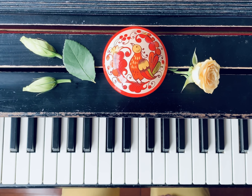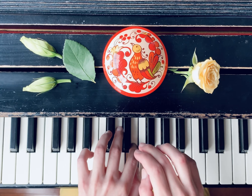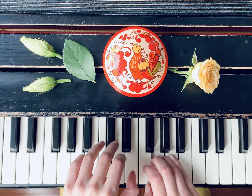To learn this piece, make sure to understand which hand plays first. First you need to start from the left hand, then two notes in the right hand, back to left hand, right hand, left hand.